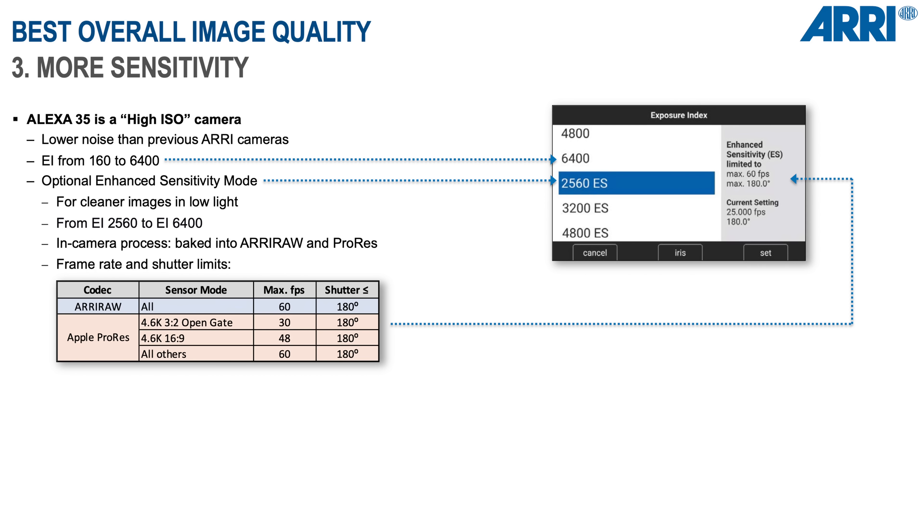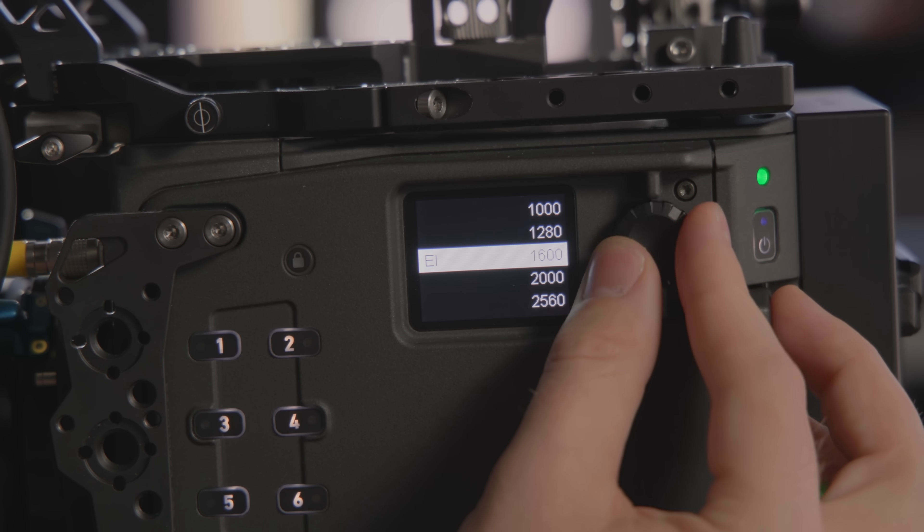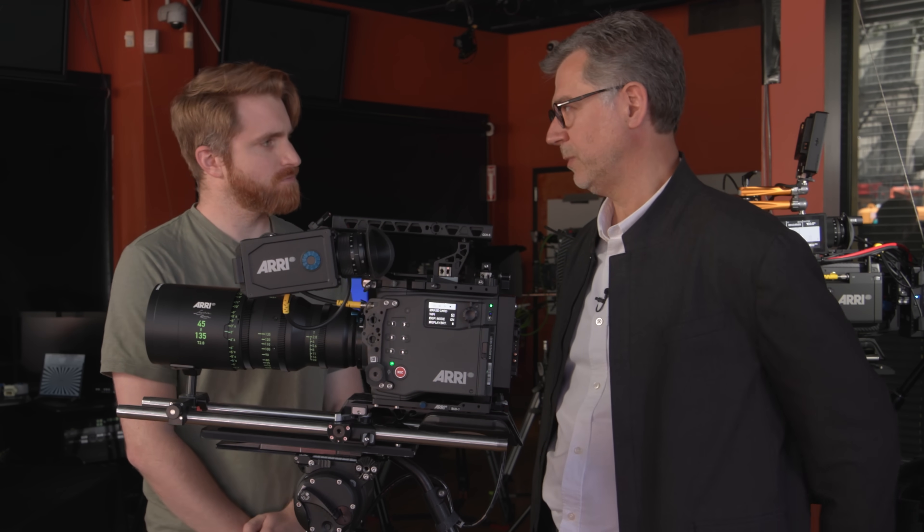It will go from 160 to 6400 ISO. There will also be noise reduction ES — enhanced sensitivity modes — in case somebody wants to shoot in the dark. That's the first ARRI camera to have an enhanced sensitivity mode, correct? Yes. It's essentially noise reduction processing that we're applying. If you shoot in these modes, the process is baked in, versus using the default exposure index, where there is no noise reduction — or not to the extent that it is in the ES modes.